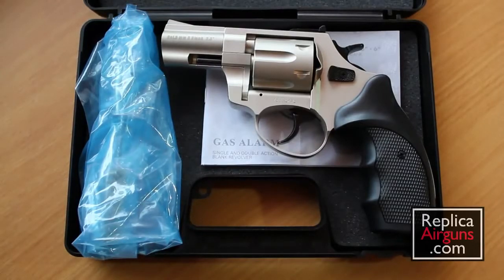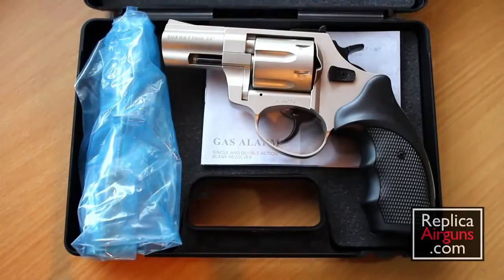I'm not a big revolver fan, but this is a really interesting blank gun and I kind of like the way it looks. I like the two-tone, I like the snub nose. As far as revolvers go, it's kind of unique and I like the look of this one. It's a six-shot blank gun.